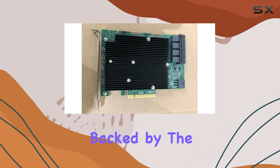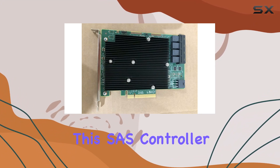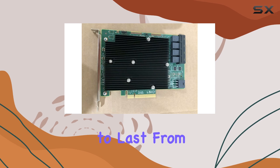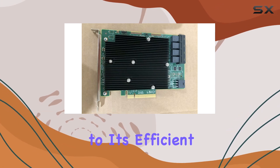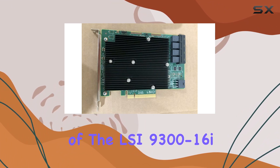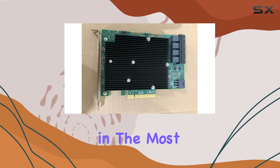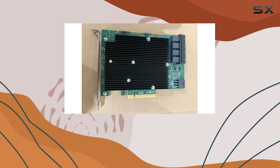Let's not forget about reliability. Backed by the trusted brand name of LSI, you can rest assured that this SAS controller card is built to last. From its durable construction to its efficient cooling design, every aspect of the LSI 9300-16i is engineered for long-term reliability, giving you peace of mind even in the most demanding storage environments.